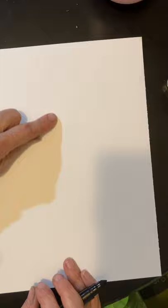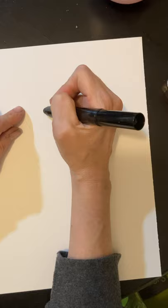So first off we have our paper here and we want to put our paper vertical, long ways, and we're going to come down just about a fourth of the way down the paper and we're going to do two circles for eyes.